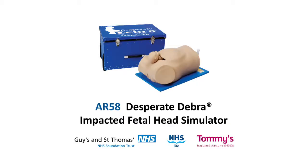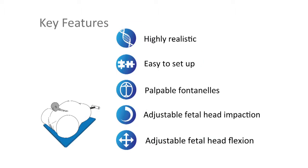The Adam Rooley AR58 Desperate Debra Impacted Fetal Head Simulator was developed in collaboration with leaders in the field of obstetrics, maternal and fetal medicine from NHS Fife and Guy's and St Thomas's NHS Foundation Trust. The simulator is highly realistic and easy to use.